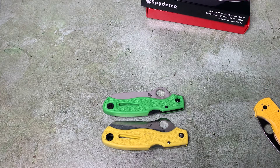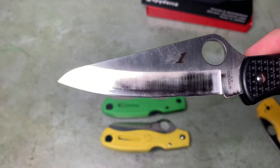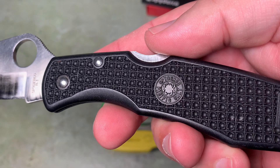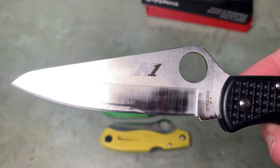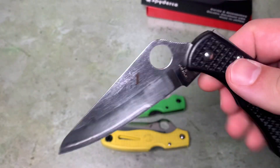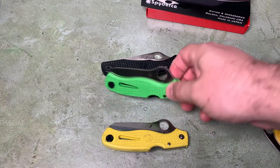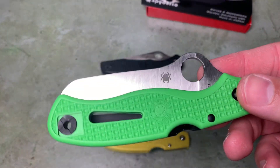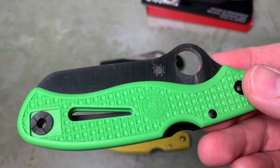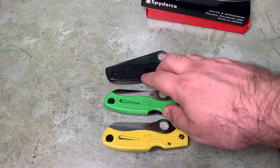Now, you do get straight plain edges with H1 and H2 steel sometimes. Here's a Pacific Salt that's got a plain edge H1 — and these things are just pretty lousy. They do not hold an edge very well at all. So it would be a shame if this goes away and doesn't get replaced by something. My hope is that, since Spyderco is discontinuing the LC200N, it's because they're planning to replace it with MagnaCut.